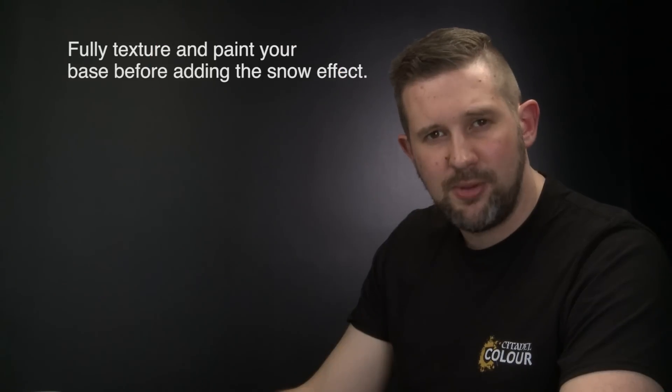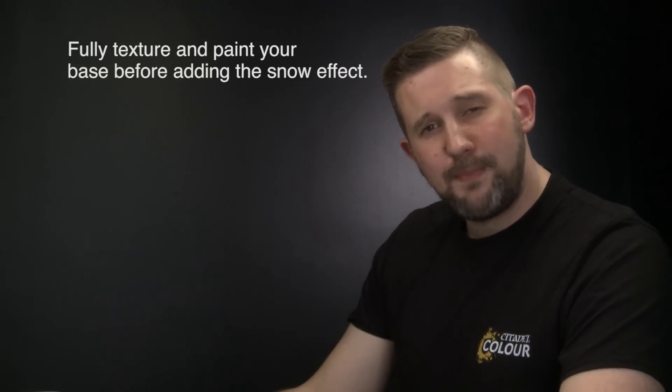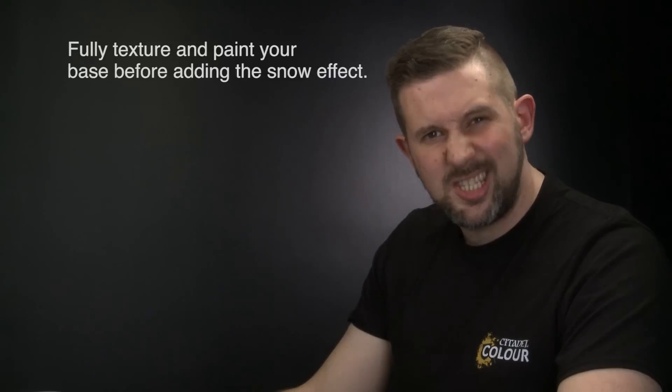Snow is a great way of basing your miniatures, and in this video we're going to show you how to use Valhalla Blizzard to achieve the effect on yours. The most important thing to remember when basing your models with snow is to fully texture and paint your base before you use it — that way, if you leave any patches showing through under the snow, it's still fully based.